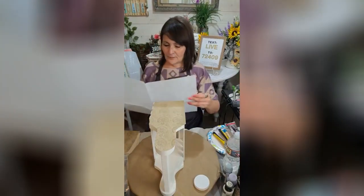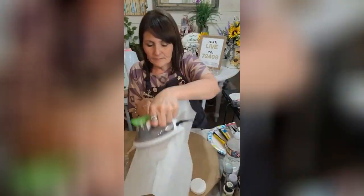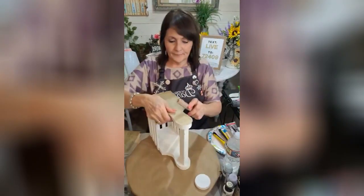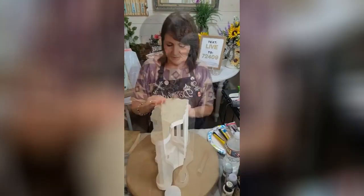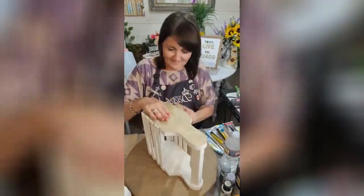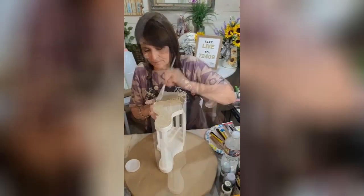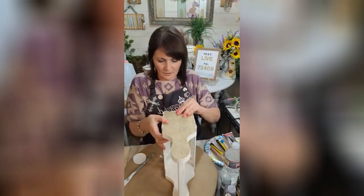I'll show you all which stencils I'm using here in just a minute. I'm going to have to stand up. Okay, so I've got that — that looks like that. I am going to trim it up. Alright, so we're going to do the same to this side. Okay, so here's that side there. I'm going to go ahead and seal that. So we got that one done. We'll do the other side.